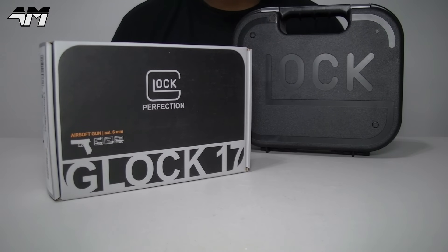Hey, welcome back to the Airsoft Mike YouTube channel. I have another one - this time it's the CO2 version of the officially licensed Umarex, or if you like Elite Force, Glock 17.